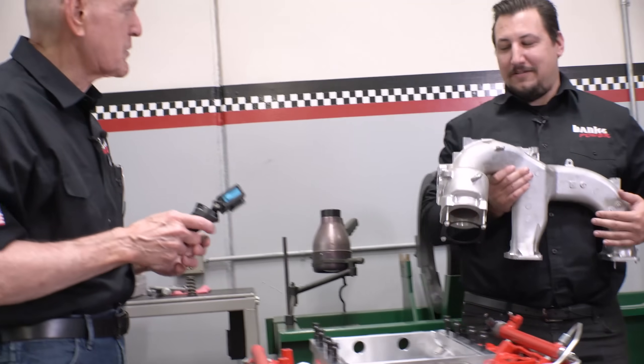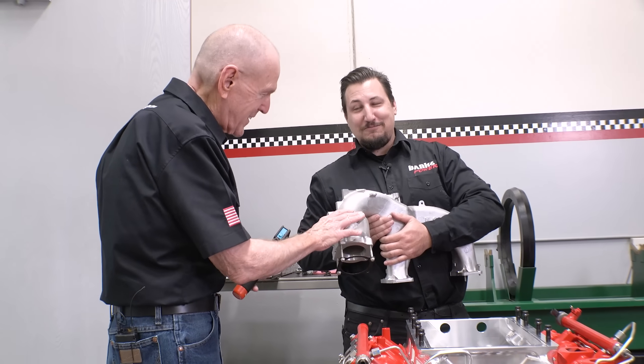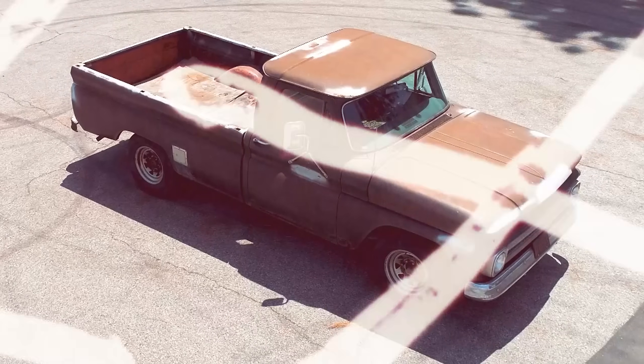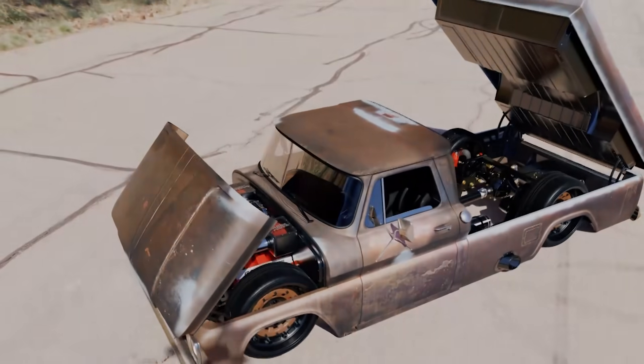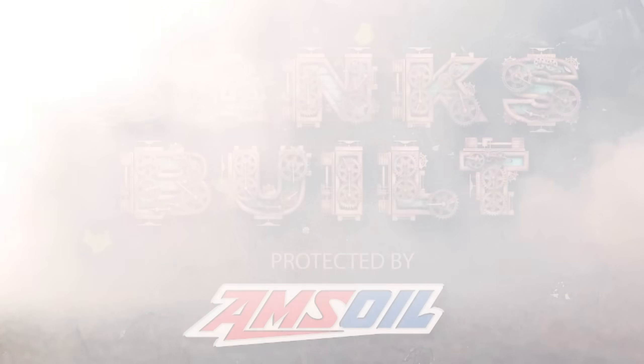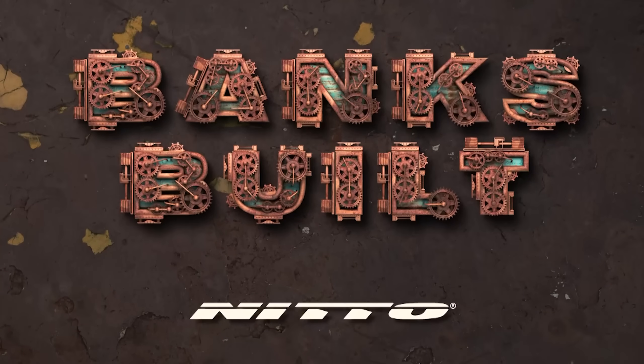There's our sad giraffe. Don't be so sad. Binx Built. Protected by Amsoil. With support from Roadster Shop and Nitto.